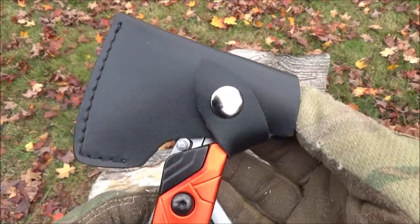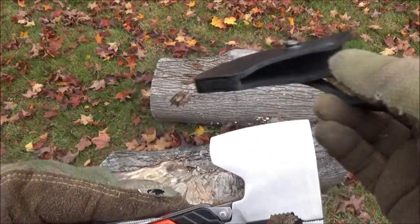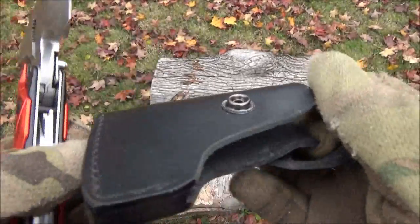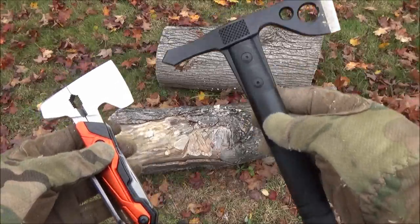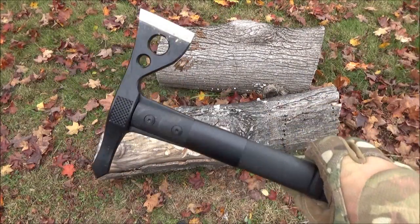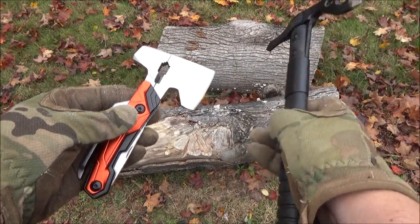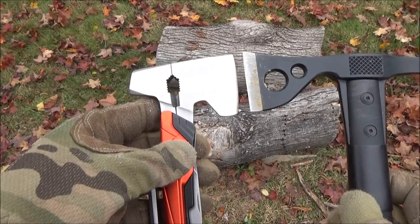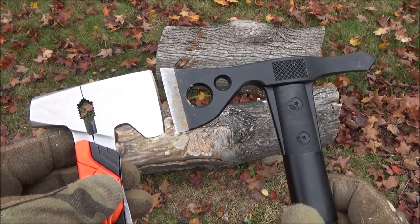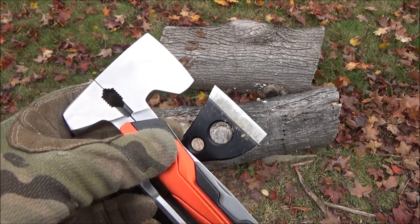There is the blade guard it comes with. There's no belt loop or anything, just a snap closure. Here is a comparison with the SOG Fast Hawk, a very light and short little tomahawk. You can see how small this mini hatchet tool is — which they're calling the Axe 9 — but it does give you the same edge length as the Fast Hawk, though the handle length is way shorter.